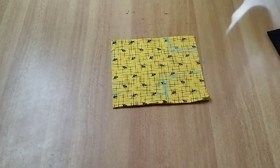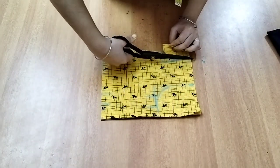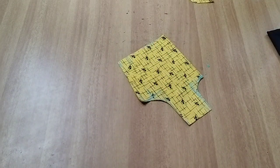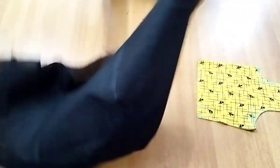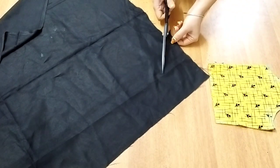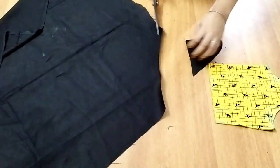We will cut these pieces and cut each piece. Now we are cutting the body part. Now we are going to cut the cross piece from the neck.